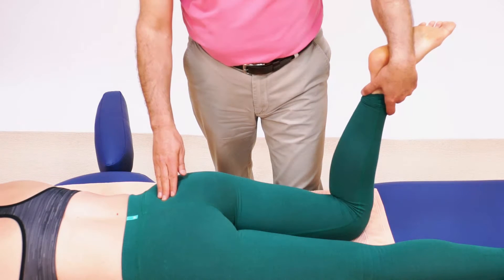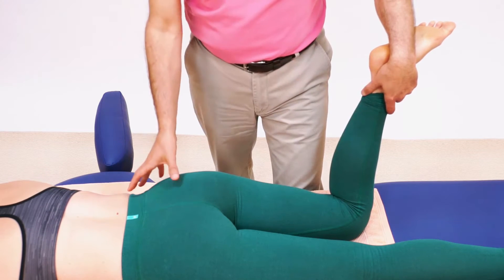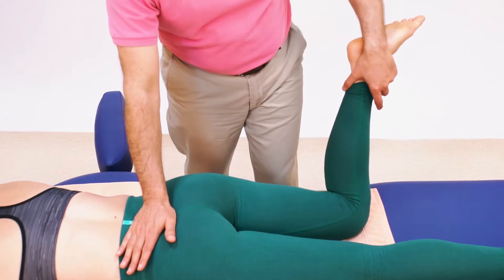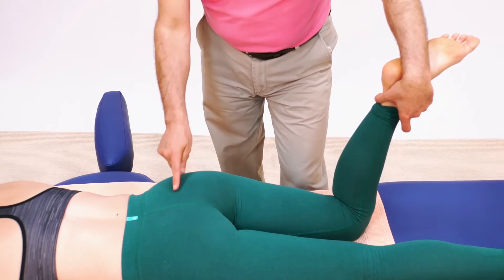A very nice variation to stretch the piriformis with the client prone and using a leg contact is to do something called pin and stretch. If I simply stretch the piriformis as we've already shown, the entire right side piriformis gets the stretch.